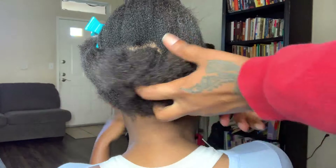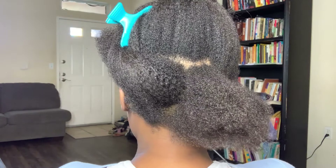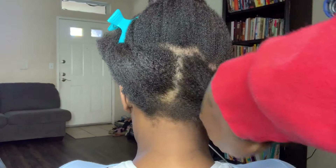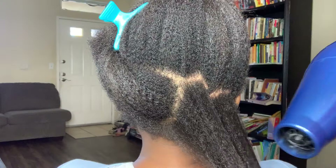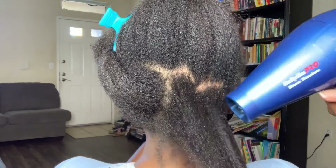I forgot to add — you always want to put product in 4C hair before you blow dry. You never want to blow dry hair that has no product in it. I don't agree with that; people do it, but don't do that.